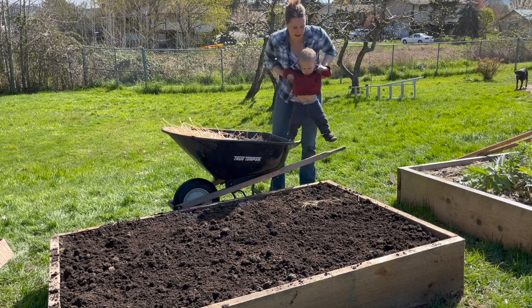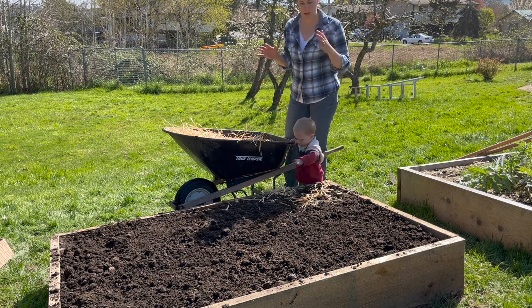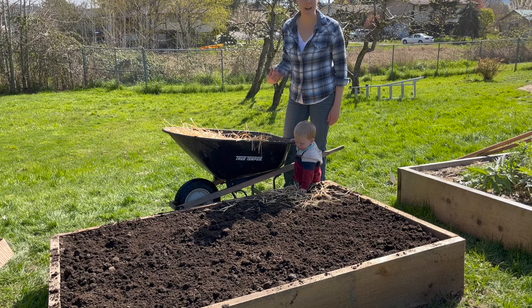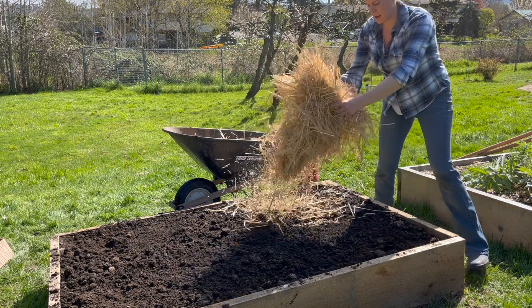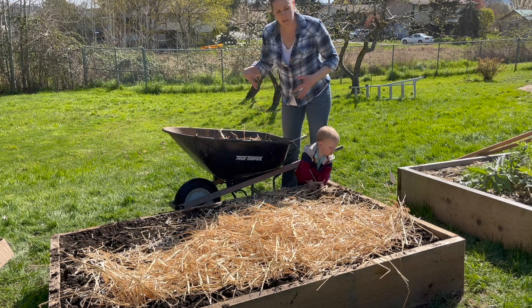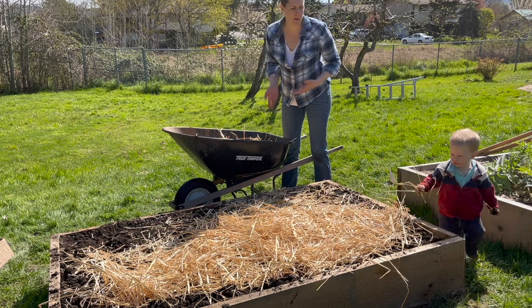The last step after planting your potatoes is to mulch really well — I prefer straw, and potatoes do really well with straw mulch. I put on a nice thick layer. If the potatoes start peeking through and could turn green, I have the option of adding soil on top or adding a really thick layer of mulch, and both seem to work well.